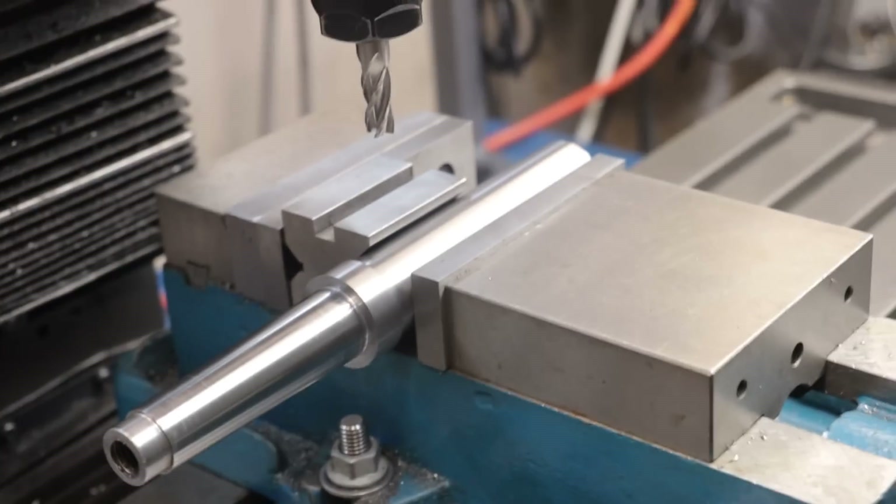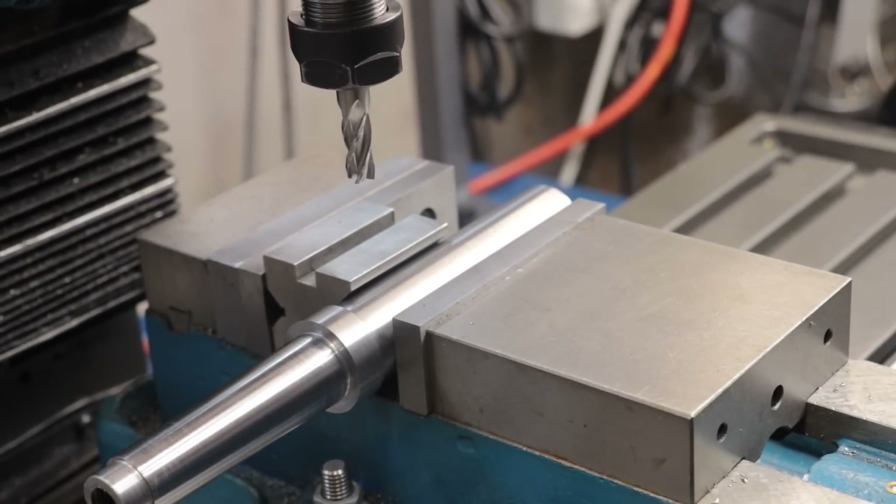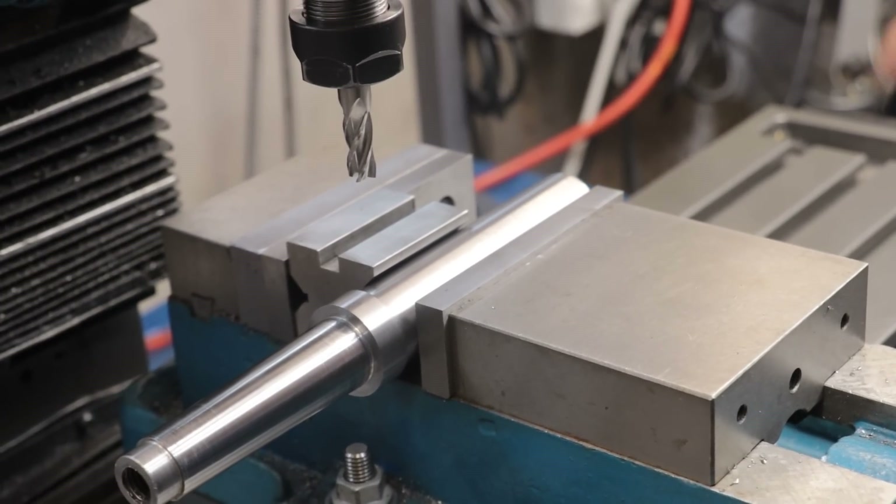With that done, the last thing to do is get it in the mill and get two flats cut so I can hold the thing in the bench vise.